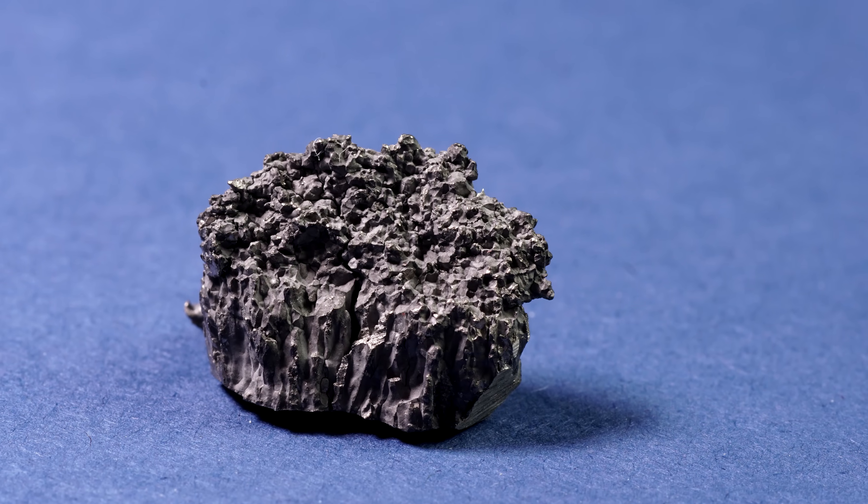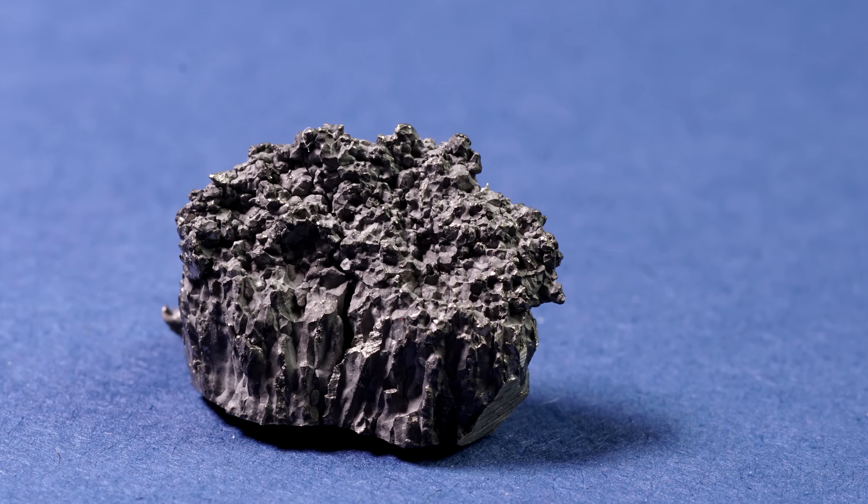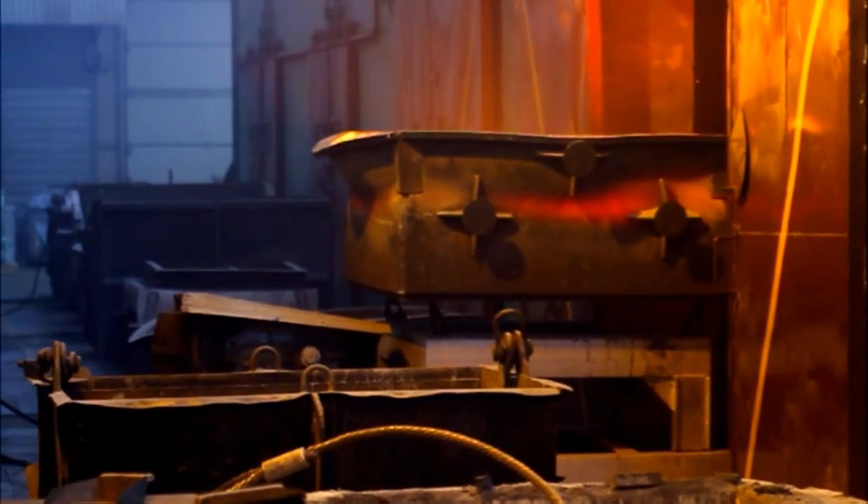The name dysprosium is derived from the Greek 'dysprositos', meaning 'hard to get', because it is very hard to extract pure metal from its ore and separate it from other metals.